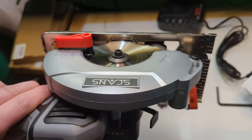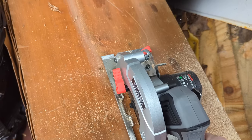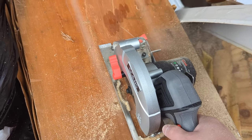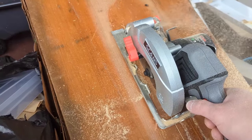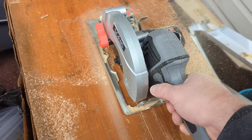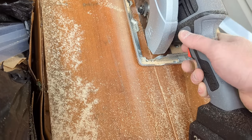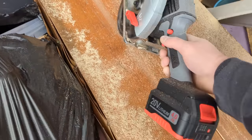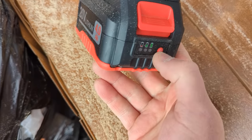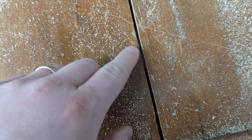We'll give it a little test. So that wasn't even on the full charge — as you guys can see it's kind of grabbing, battery probably drained a little bit. We just wanted to test that out. I think it's safe to say this is phenomenal — and look at that clean cut. I mean, wow, this is incredible.